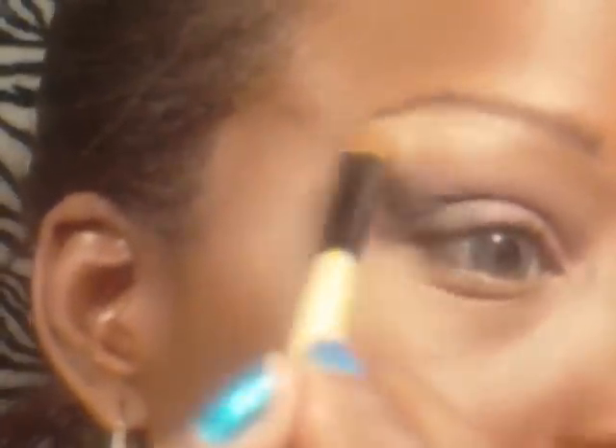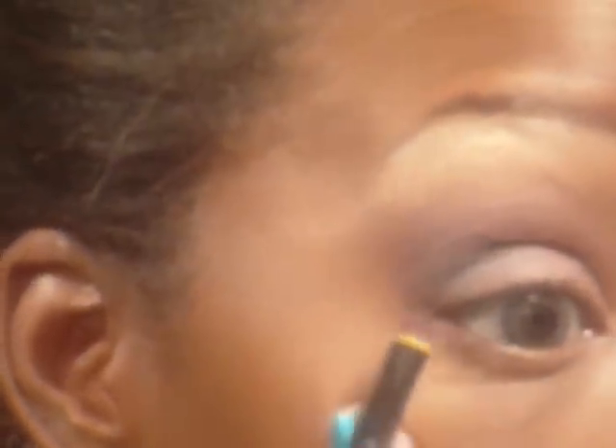I'm going to take another flat brush and blend the top one, using it as my highlight color. After that I'm going to take this little brush, dip it back into the burgundy, and go around my edges.